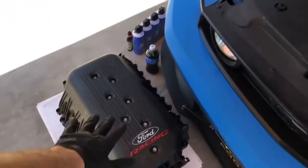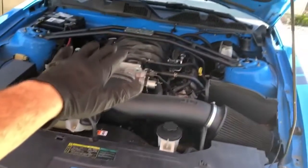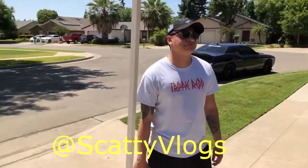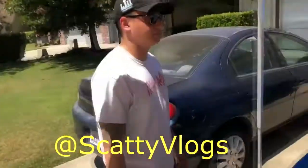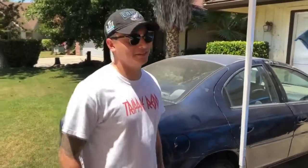We've got Alec here — he's gonna be helping me step by step along the way. He's also gonna be doing a vlog, so you guys gotta check out the Scatty Vlogs.